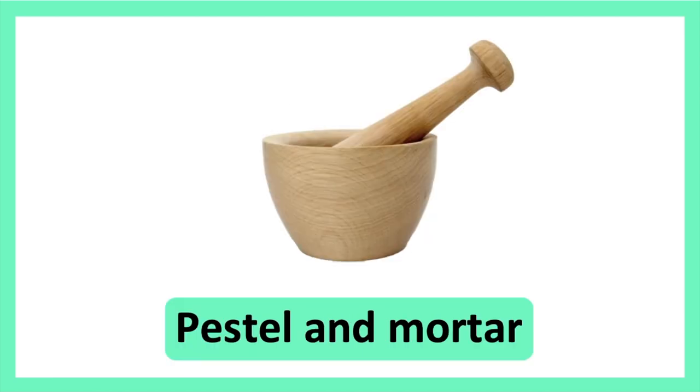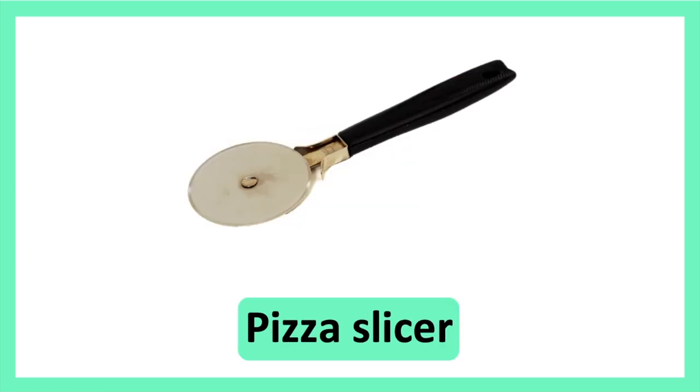Pestle and Mortar. Pestle and Mortar. Pizza Slicer. Pizza Slicer.